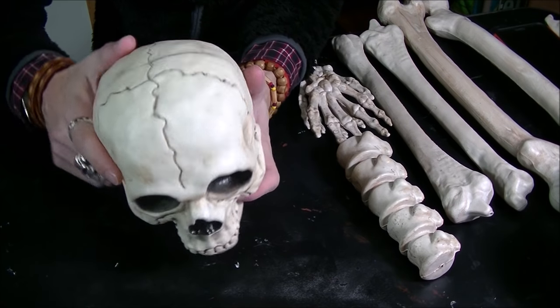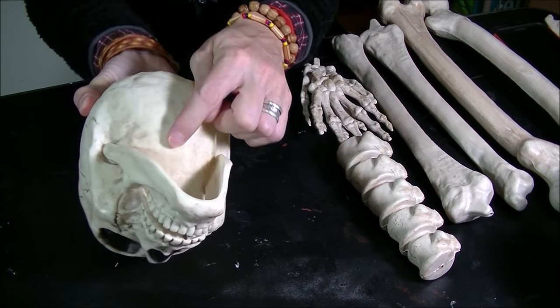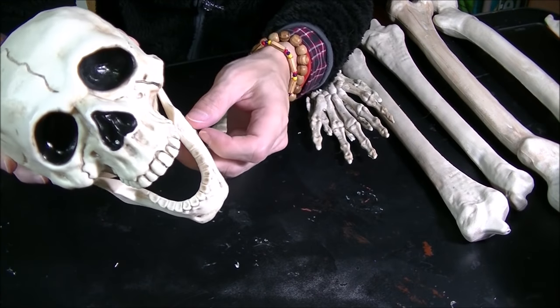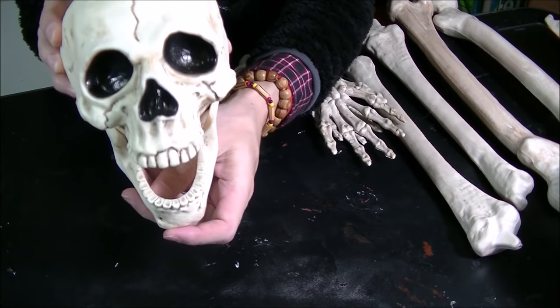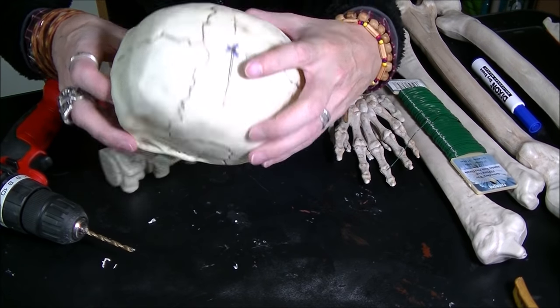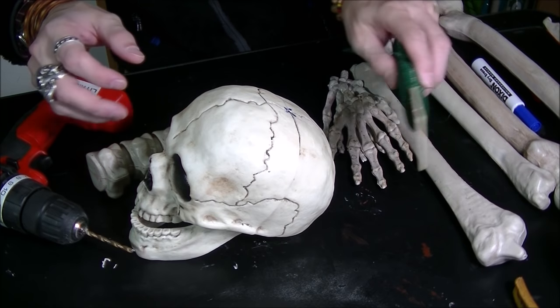The first step is to drill a hole on the top of the skull and then on the bottom where the neck will go. I'm also going to remove this jawbone — at least one side — and let it hang because this guy just looks like it's laughing, doesn't look too scary right now. That might look a little bit scarier. Now that we have the holes, we're going to start threading some wire.